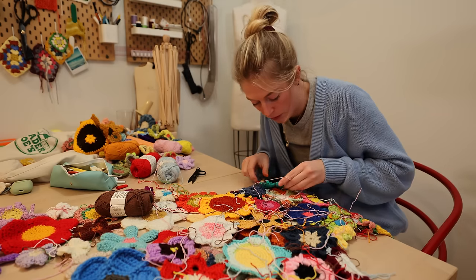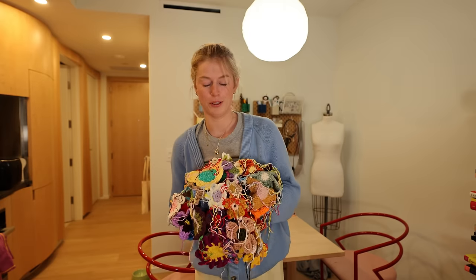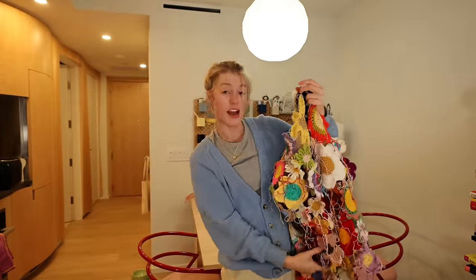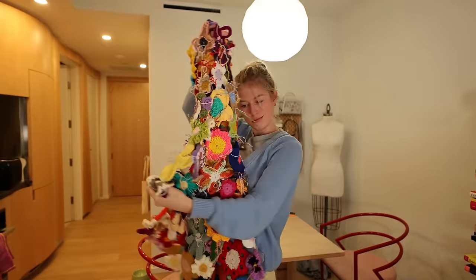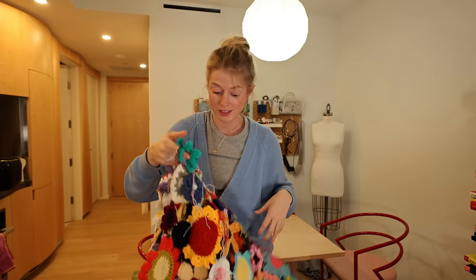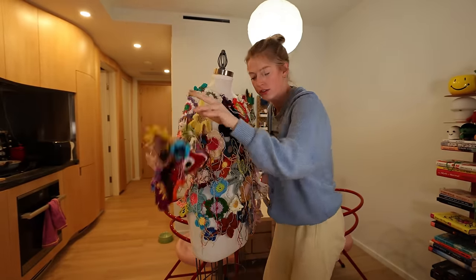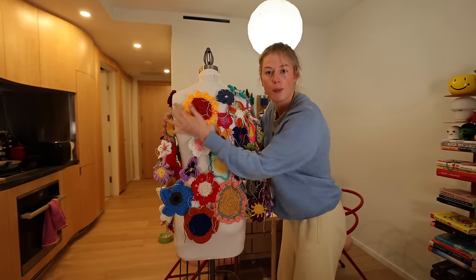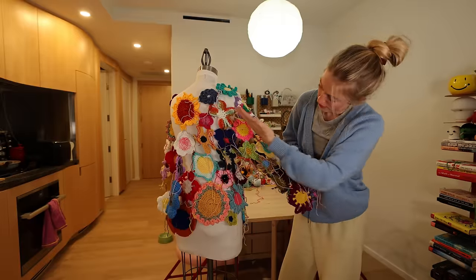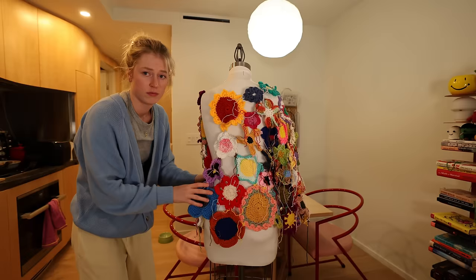I'm just going to spend one more minute finishing this flower and then I'll show you the progress I made in that hour. Here's what I have — the front, the sleeve, an actual circle sleeve. I got one sleeve done and about three quarters of the back. I've got one half arm, one arm on this side, and somewhat of a back. I did this in an hour — honestly I thought I was gonna do more. Okay, I'm gonna go eat now, see you tomorrow.